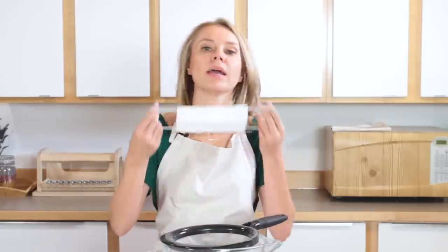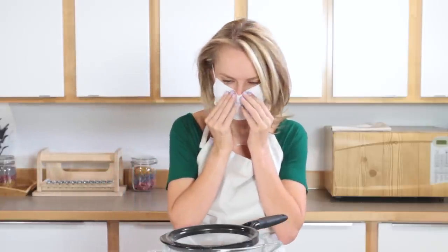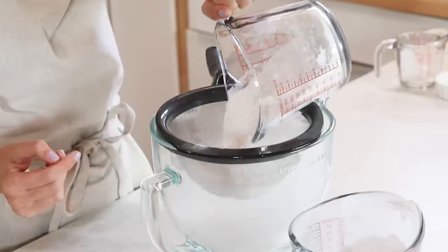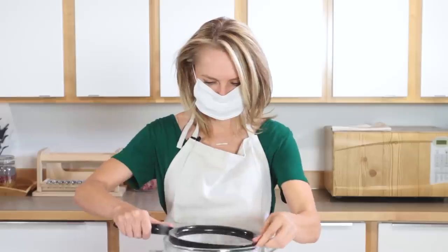Now I'm going to start working with my lighter weight powders — my baking soda and my SLSA. So I am going to put this mask on. You can get better masks of course, but this does help a little bit with the particulates. So I'm going to add my baking soda — just going to put that in. It's pretty heavy, which is nice, but it can still floof a little.